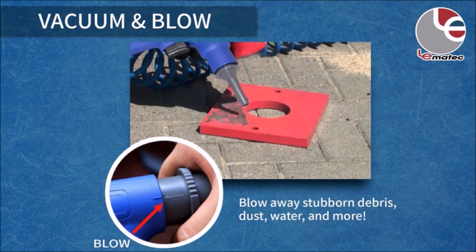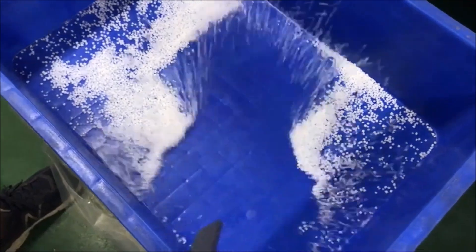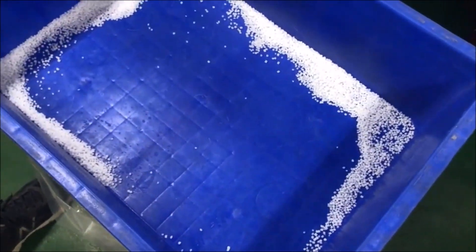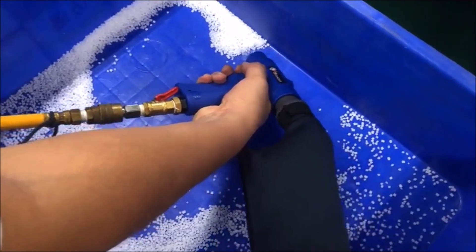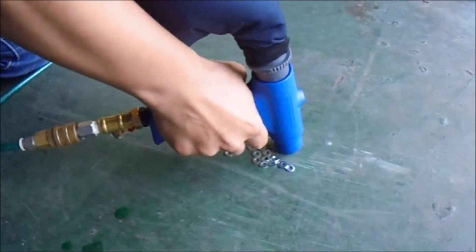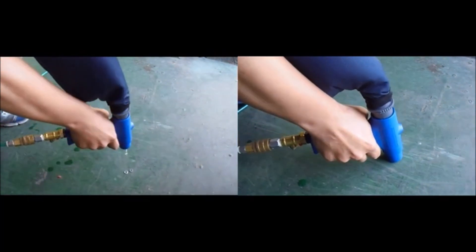Introducing the LE Lematec Dual Action Air Compressor Vacuum and Pneumatic Air Blow Gun with attachments, a game-changing combo for your cleaning needs. This innovative tool features a patented two-way function valve, enabling quick transitions from air-powered vacuum to blower modes. The pneumatic vacuum boasts a max rating of 150 psi, delivering powerful suction for debris and particles. Meanwhile, the air blower gun offers precision control over airflow, catering to various tasks. With six multi-purpose attachments included, you can confidently handle any cleanup job. Plus, being completely air-powered makes it more durable compared to standard shop vacs.